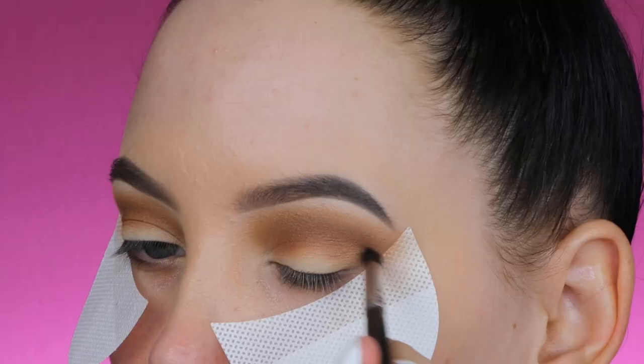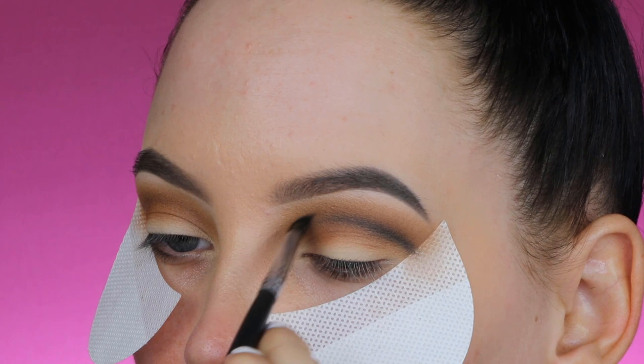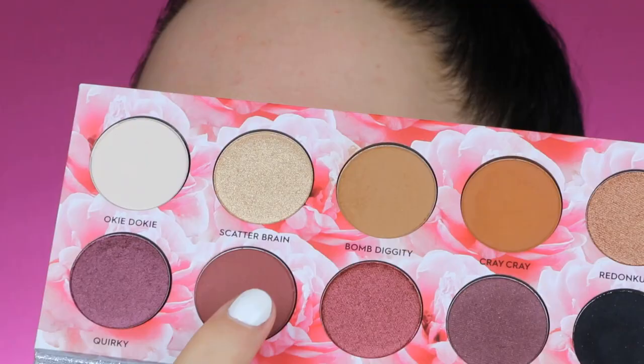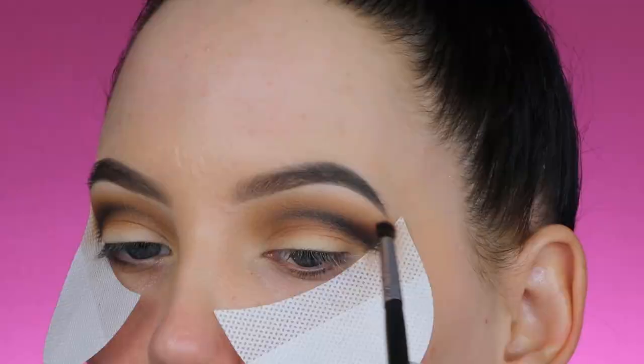I'm going to take the shade Oddball, which is a matte black shade — super pigmented. I swatched it on my finger the day before filming and I couldn't even get it off, so it's really intense. I used a Morphe M507 brush to create a sort of line in my crease, and then to blend it out I'm going in with a reddish burgundy shade.